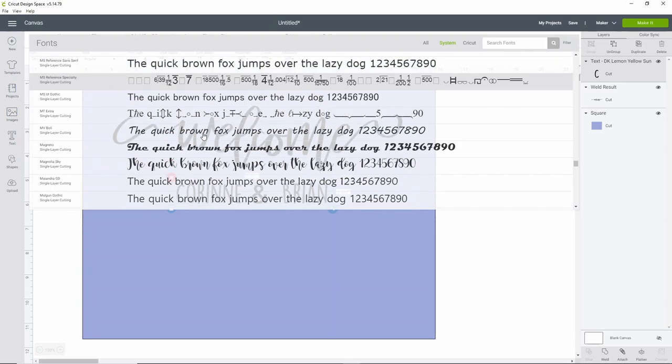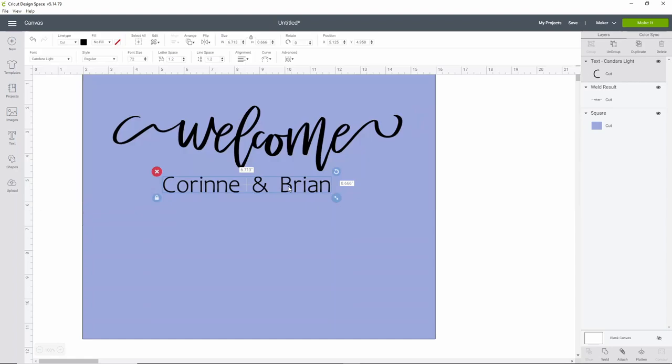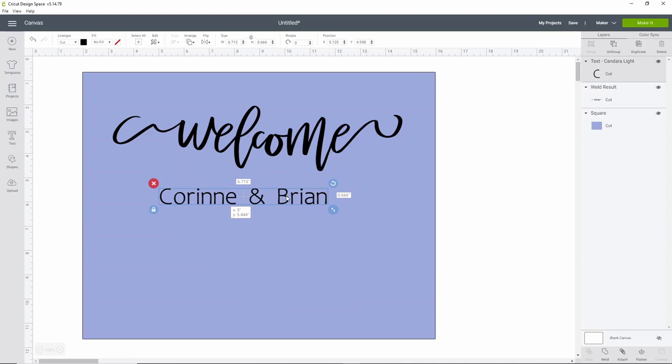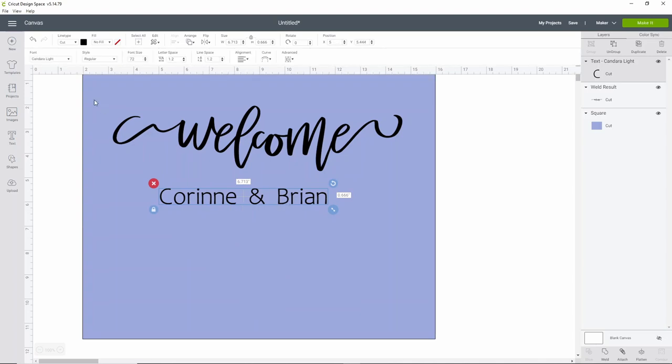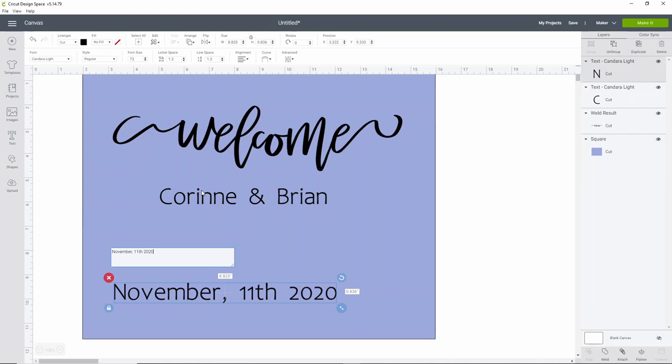I'm just going to scroll for a minute and see what I find. We're going to go with Candara Light, which is just a plain font that comes with your computer — it's really simple to read and I think it looks really nice. You can add whatever you want: dates, times, whatever. We're just going to add a date for our wedding.